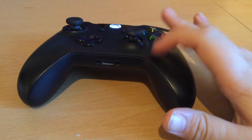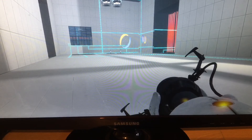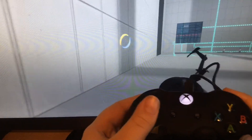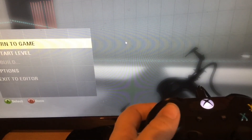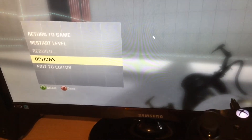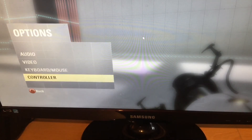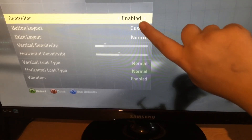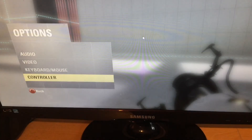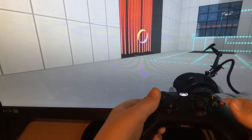I'm doing Portal 2 as an example — as you can see I'm using my controller. If your controller doesn't work on some games, you probably need to go to the options menu, then go down to keyboard and mouse or controller. As you can see, I've enabled it right there, and it should work.